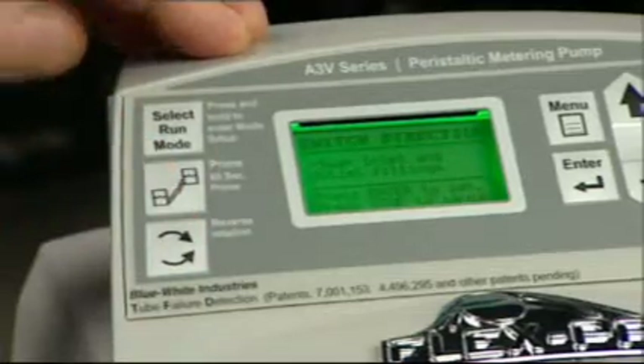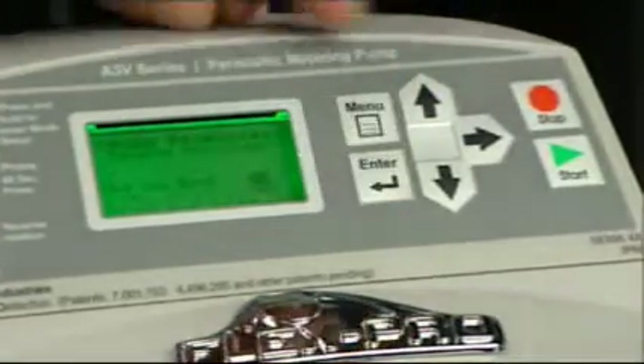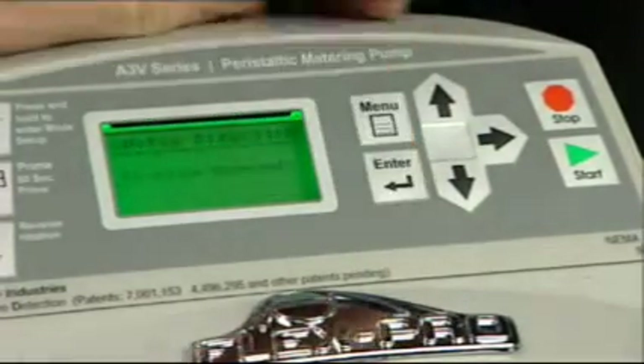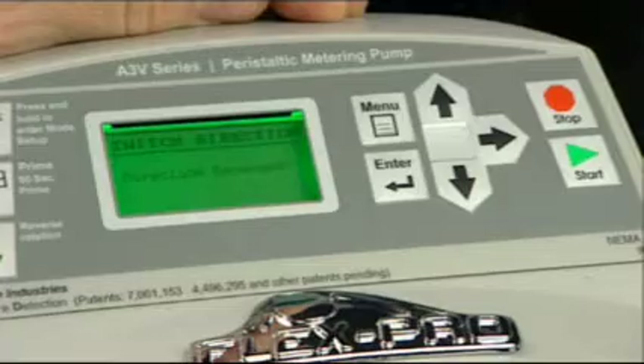The menu will prompt for confirmation. Confirm by pressing enter, selecting yes, and then press the enter button. Press start to resume operation.